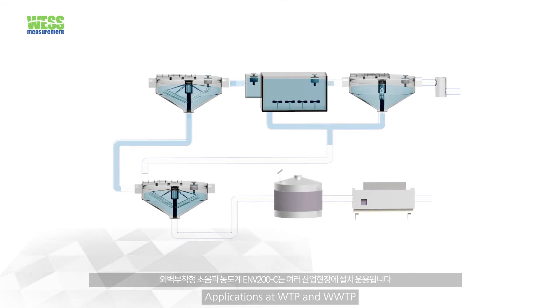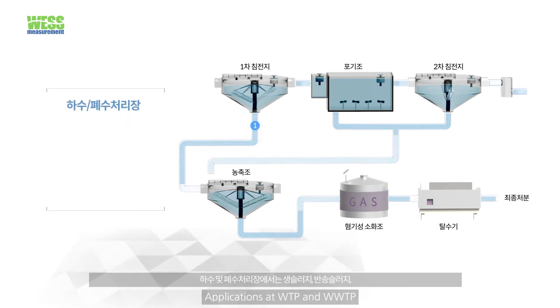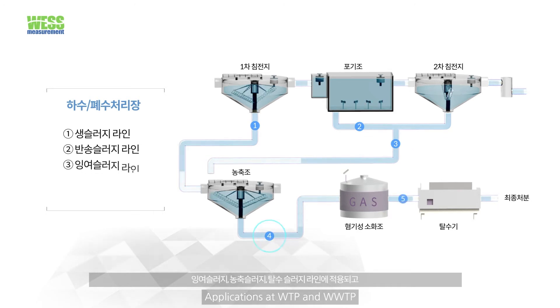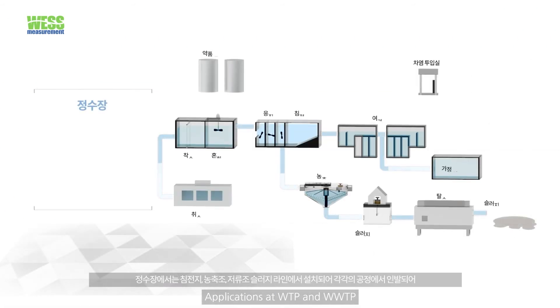The clamp-on density meter is used at many industrial applications as well as municipal water and wastewater plants. For sewage plants, the meter is applied at raw, return, excess, thickening, and dewatering processes. It measures sludge density in real time to enable accurate and stable process control.